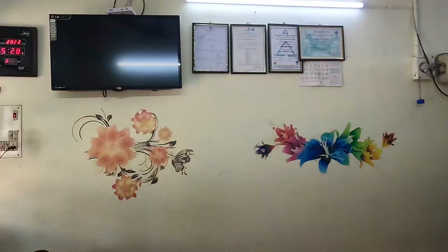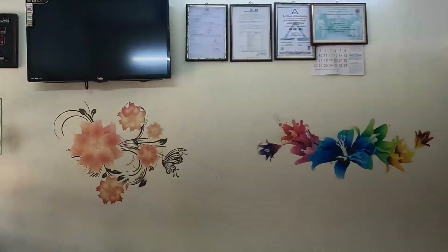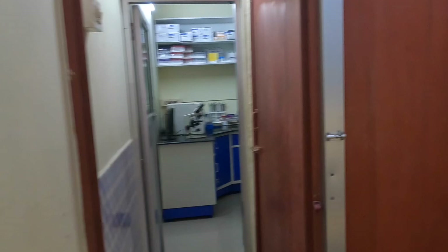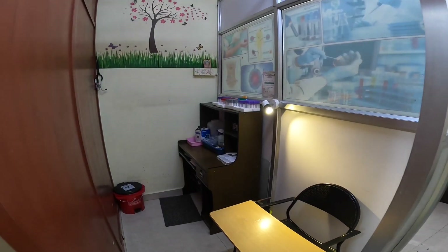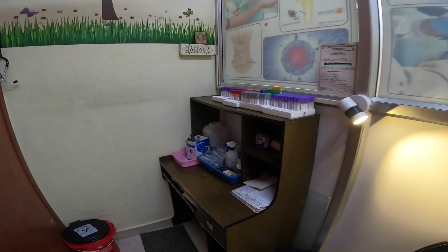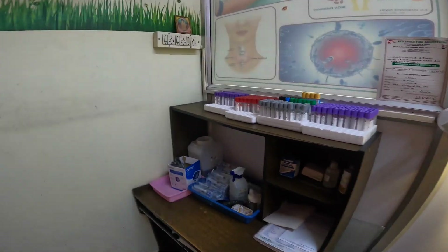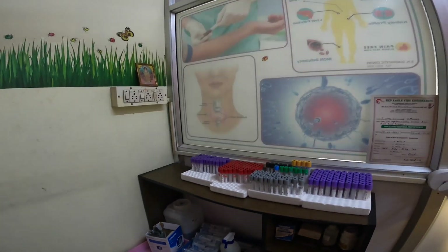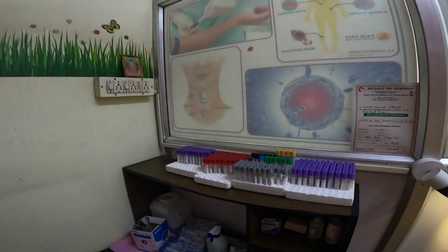All the licenses and registration certificates are displayed in the reception area itself. Going on to the phlebotomy room, it is very compactly and tidily arranged, with a good amount of light. They have all the test tubes, syringes, and other materials needed for phlebotomy arranged neatly in a rack.